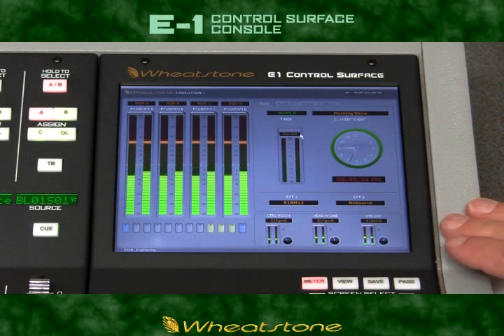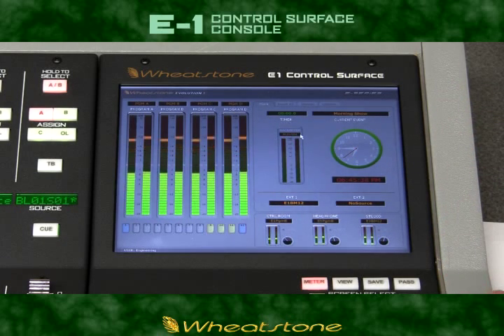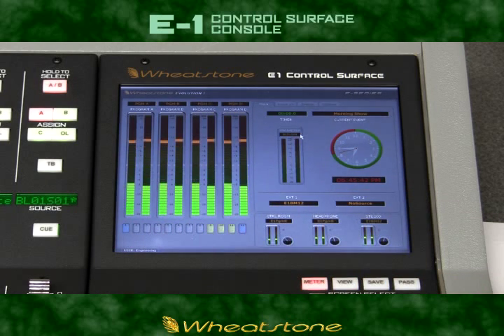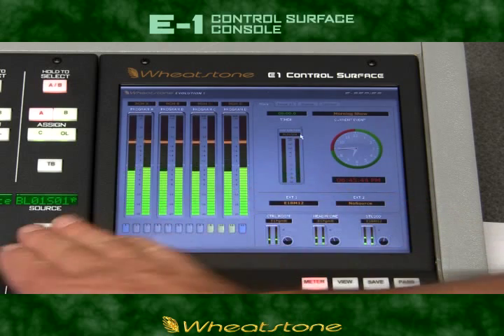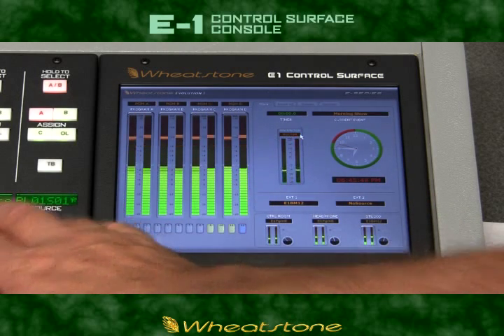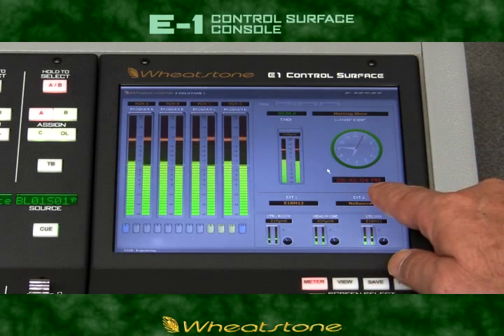The quarter VGA display built into the E1 eliminates the need for an external LCD monitor. It provides you with full metering for all four output buses, a switched meter pair we like to call the wild meter that can follow your cue bus, and a nice big clock with digital readout as well.